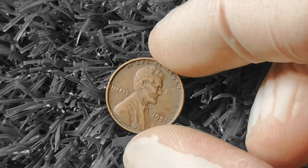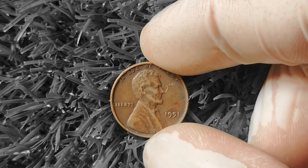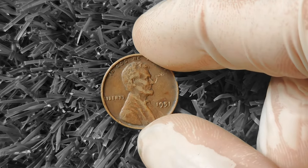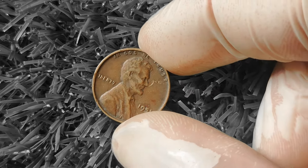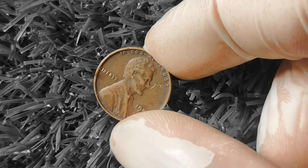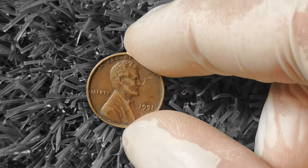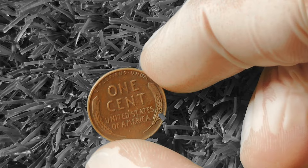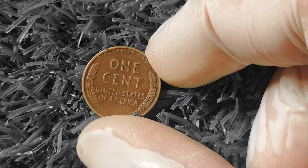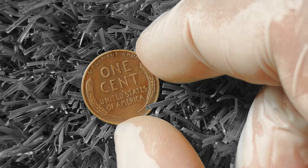In conclusion, the 1951 Wheat Lincoln Penny is a fascinating piece of American numismatic history that holds value for collectors and enthusiasts alike. Whether you're a seasoned collector or just starting out, keep an eye out for this vintage treasure — you never know when you might come across a hidden gem. Thanks for tuning in, and happy coin hunting!